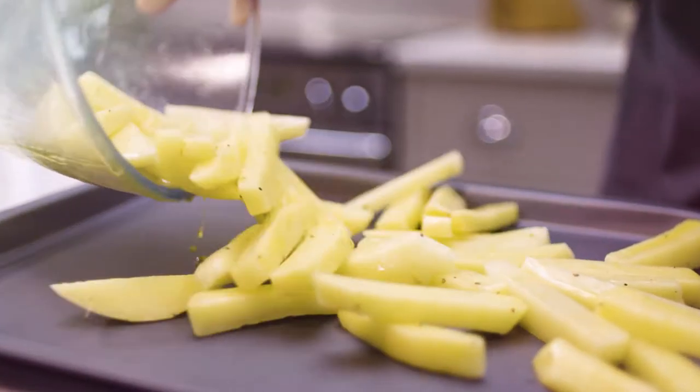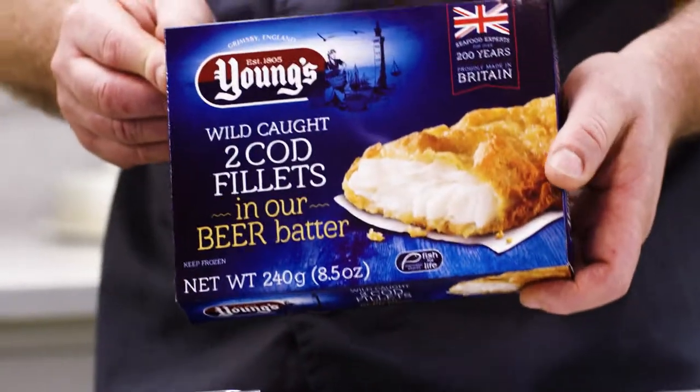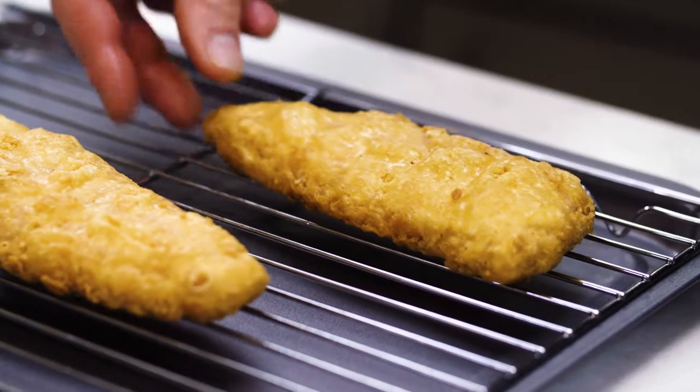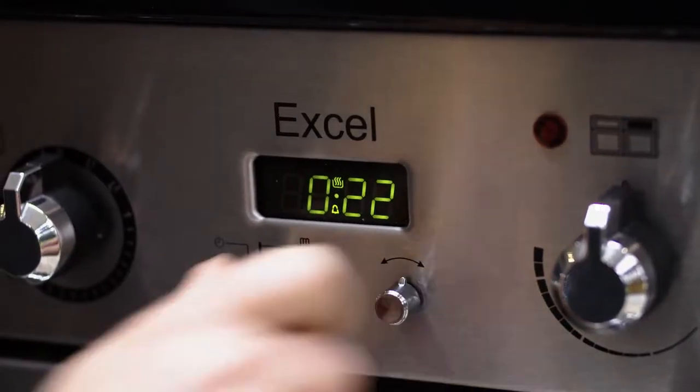British fish and chips begins with the best fish. At Young's, we've been preparing fantastic seafood for over 200 years. Place a succulent fish fillet coated in our famous crisp bubbly batter on a wire rack. Bake, along with the chips, at 450 Fahrenheit for 22 minutes.